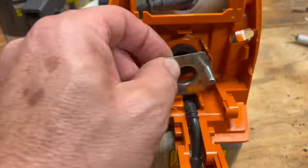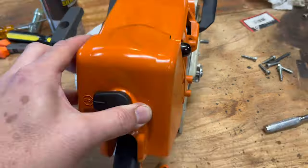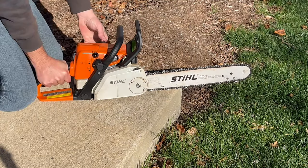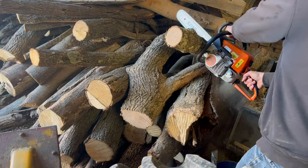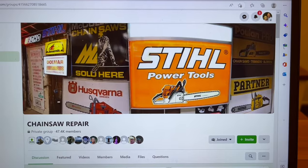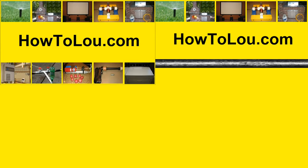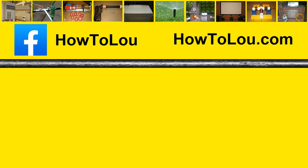I'm going to quickly run through reassembly, but I have a more detailed video linked in the description. If you need more help, there's a lot of great people in the Chainsaw Repair Group on Facebook. Thanks for watching. We'll see you next time.